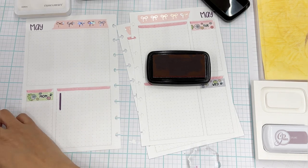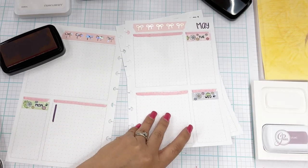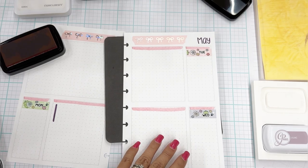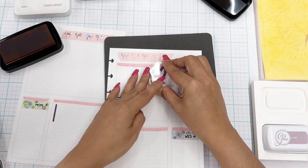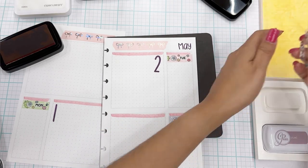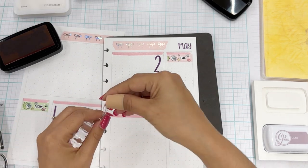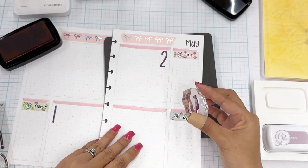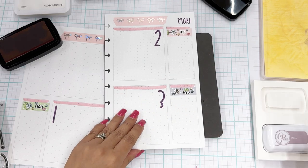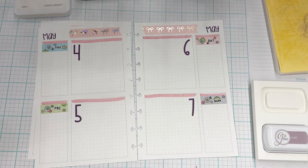We'll get these all stamped out. What a cute font — it is just so cute. This three is going to be amazing and three is my favorite number. That is done and it looks absolutely adorable. Love it.